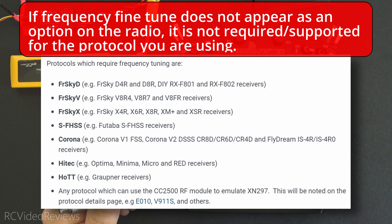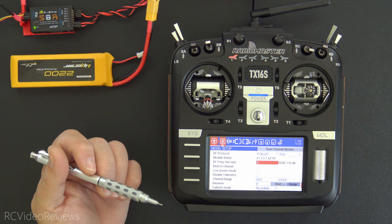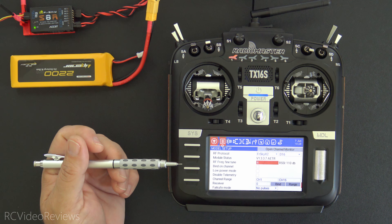On your screen you can see a list of protocols that require frequency fine-tuning. I'll put a link in the description on how you can find this information. Next up is the how — let's get into how we conduct frequency fine-tuning.